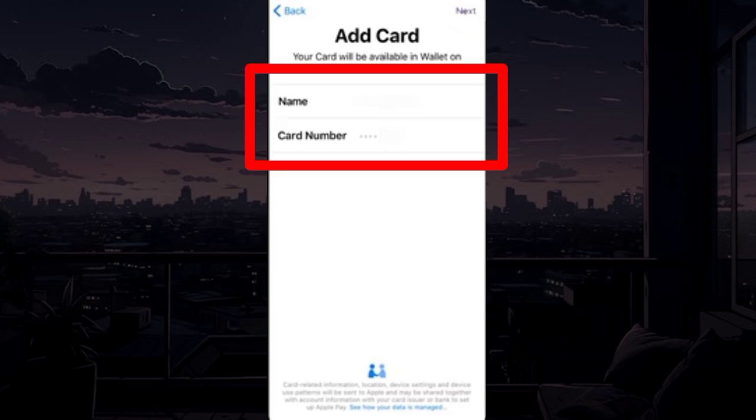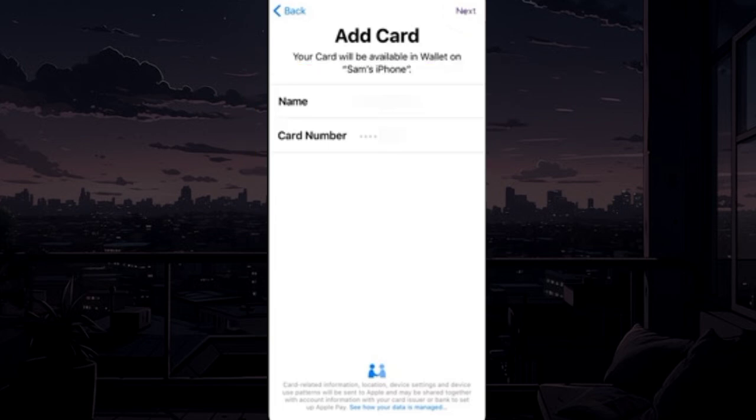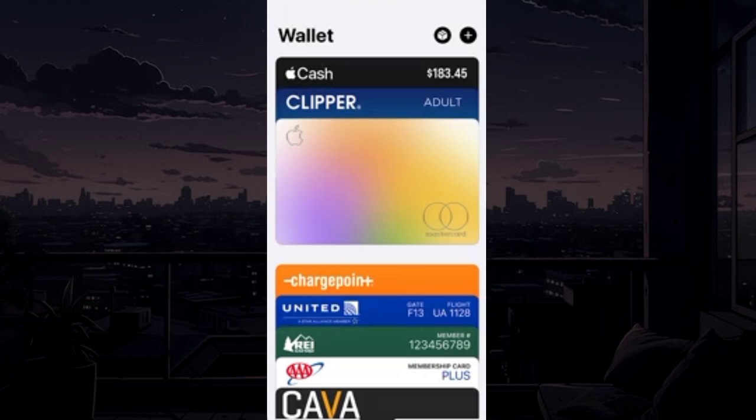Then enter your name, your HDFC card number, and other details. After that, your HDFC card will be added to Apple Wallet, and you can use your HDFC card to check out digitally.